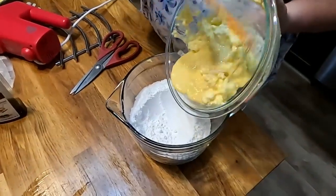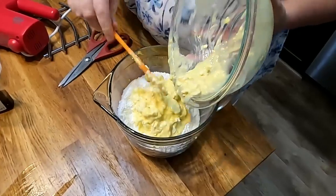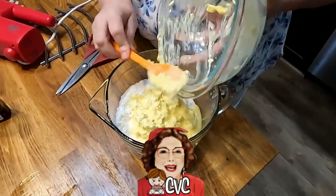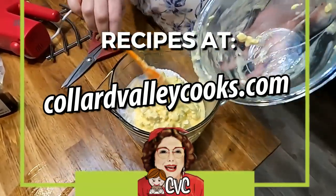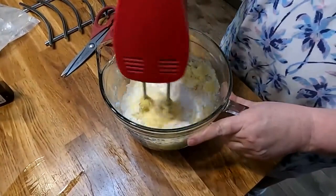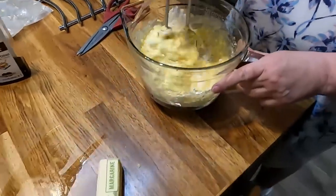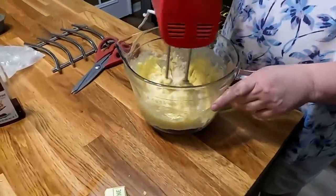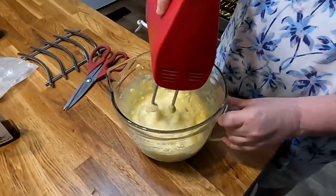We're gonna pour the cream cheese mixture into our powdered sugar and finish mixing it up. Start out on low speed or you'll make a big mess. Two eggs, an 8-ounce cream cheese, and some vanilla — it's got all the good stuff in it. I chose the batter bowl because of the powdered sugar; I didn't want it making too much of a mess on the counter when I started mixing it up. That way it was deep. Now you're gonna need to turn this up and get it creamy.